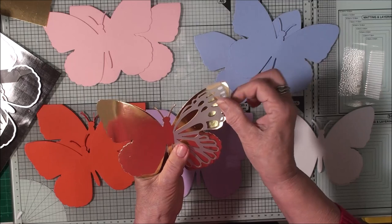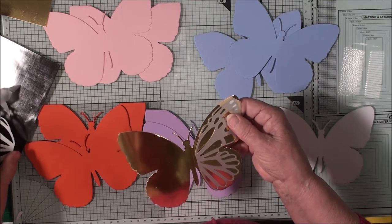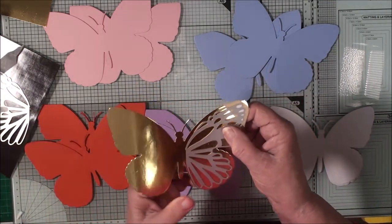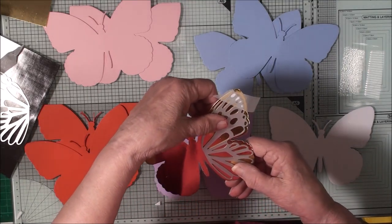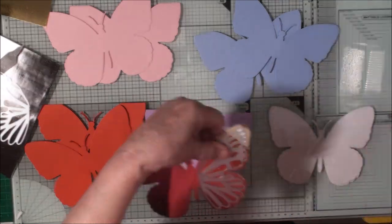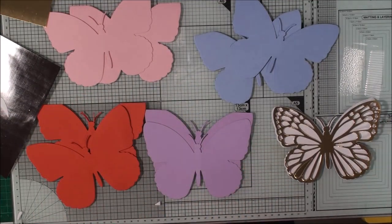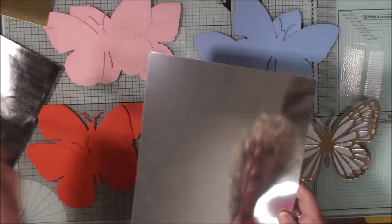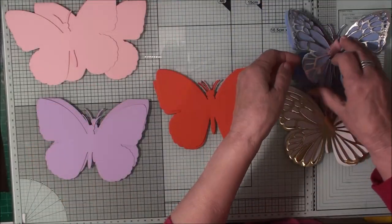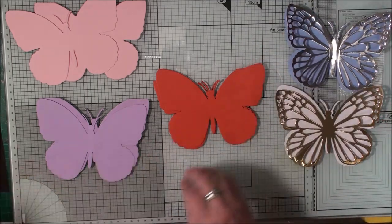I'm going to run this through my die cutting machine. You may find it's better to cut them in two separate pieces so you get the pressure evenly over the die and it cuts nice and evenly. Once done, that will fit on the front of your butterfly. From some silver card I'm going to repeat the same process with my dies. There are my gold and silver tops done for my butterflies.